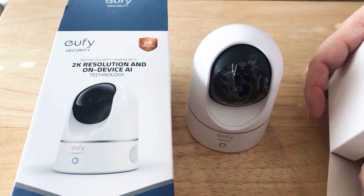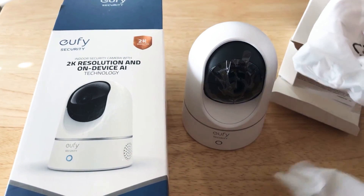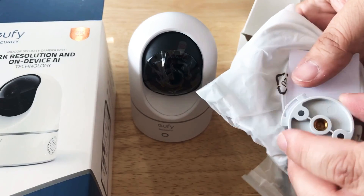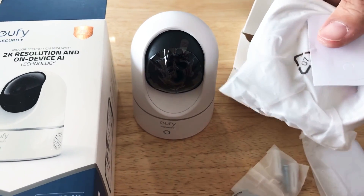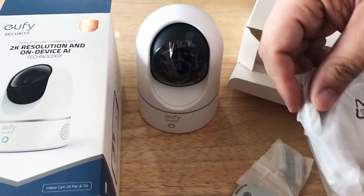In the box that was on top of the camera, you get the charging adapter for the wall, mounting screws, and a mounting bracket. The bracket goes on to the bottom of the camera, and you also have the micro USB cable.